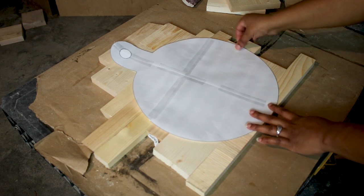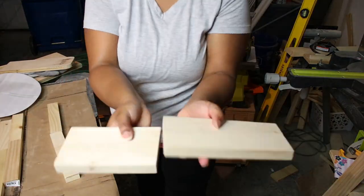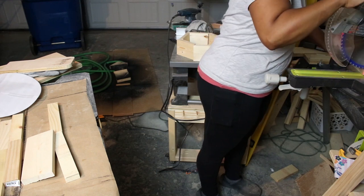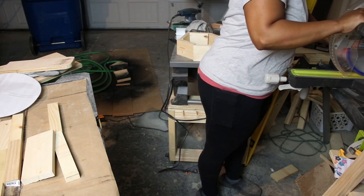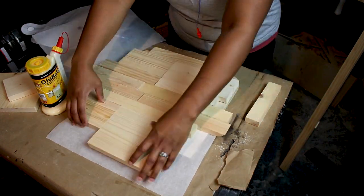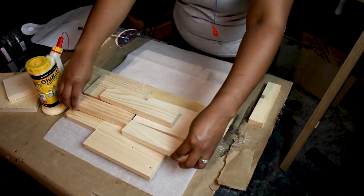Some of the boards weren't square on the ends, so I used my miter saw to even them out, just to smooth out the gluing surfaces. And before adding the wood glue, I placed parchment paper under the project to protect the surface.